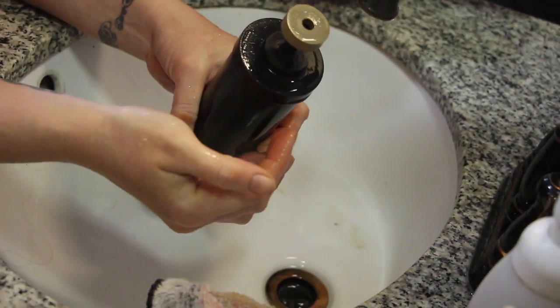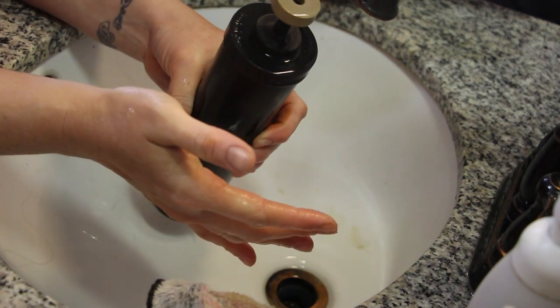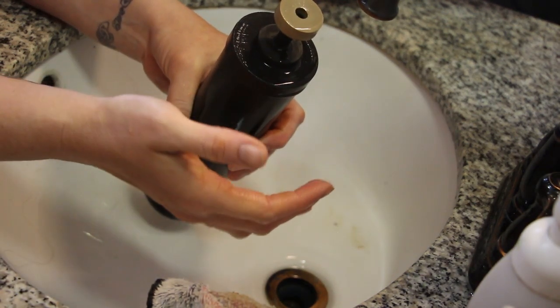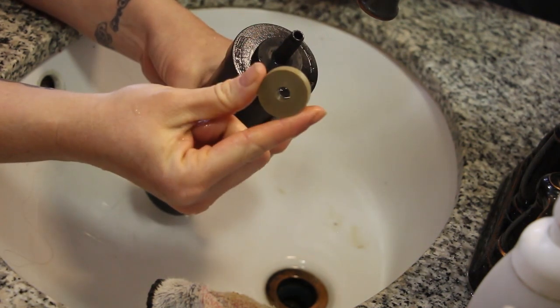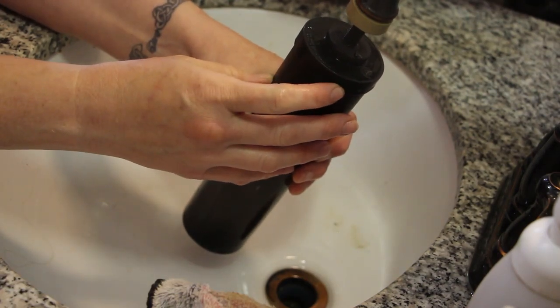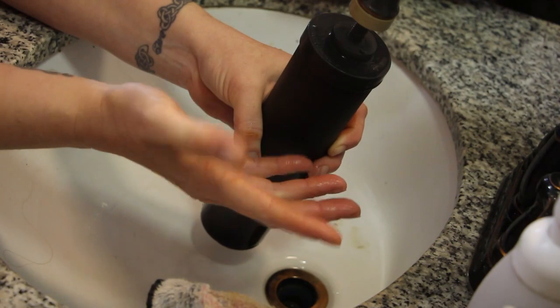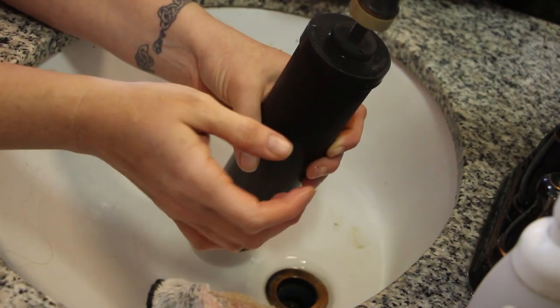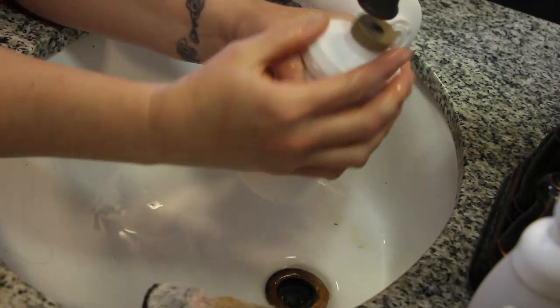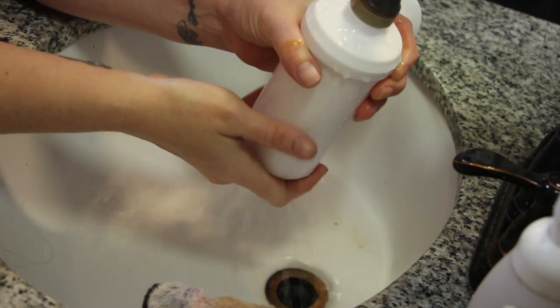When working with these carbon filters, you do not want to put any vinegar or any cleaner on them. You just want to use the exact method they tell you — that's just this little disc they give you. Put it on top, push it on with tap water that has decent pressure. If you don't have good enough pressure, you're not going to get it cleaned all the way through and primed right.